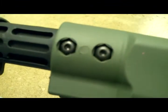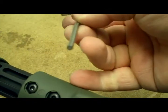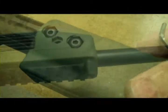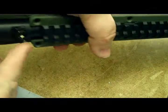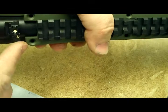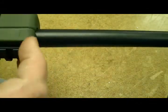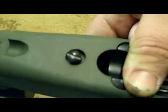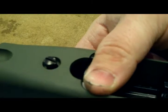These are 3/32nds Allen screws, just a note. When you're putting the foregrip piece on, there's a notch area in the back — it goes in the back. The flat area goes in the front. Just to let you guys know, you do need to reuse the original screw on the bottom when you're doing reassembly.